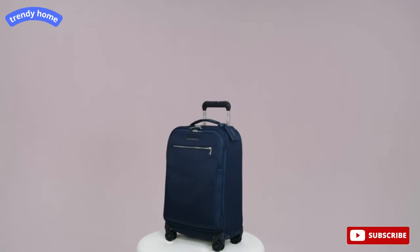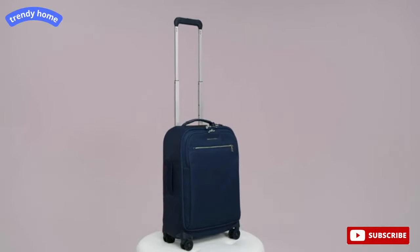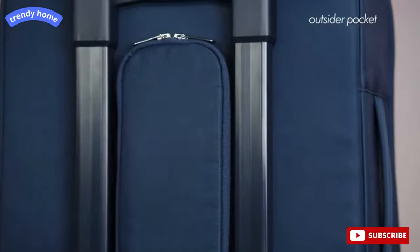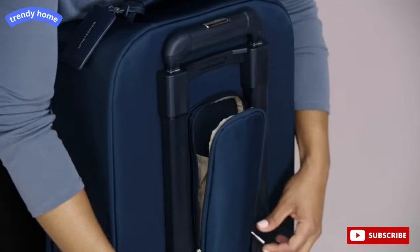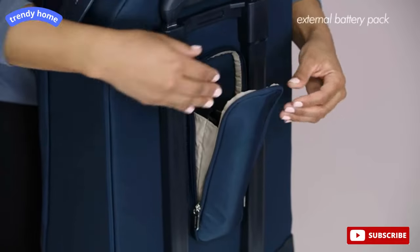The aircraft-grade aluminum handle rises three stages, making it compatible with users of all heights. Between the outsider handle, you'll find the outsider pocket, thoughtfully placed to store quick-access items you may need during travel, like an umbrella or external battery pack.